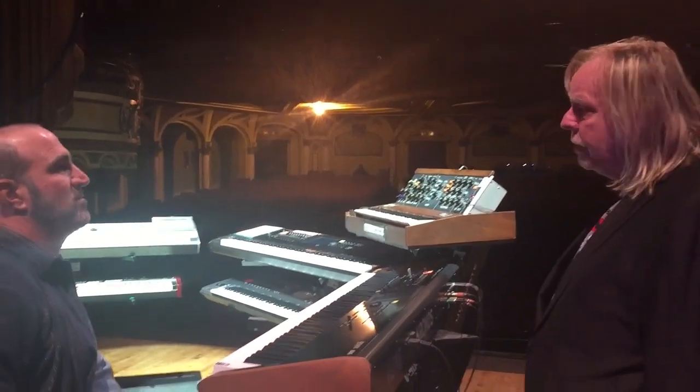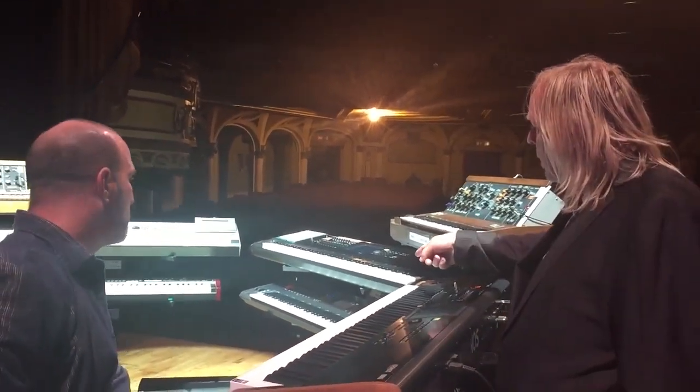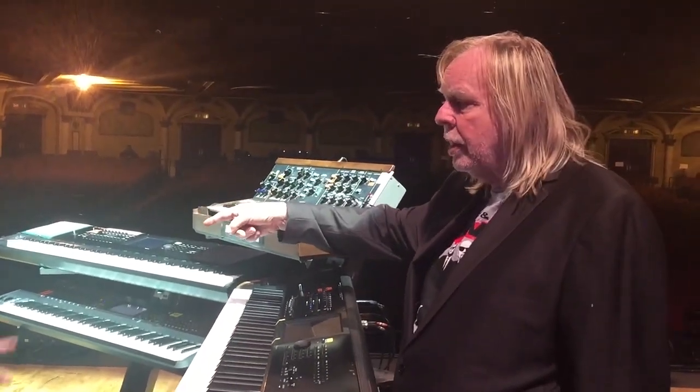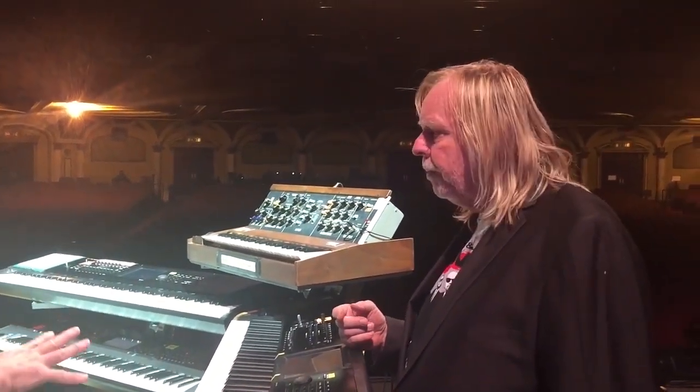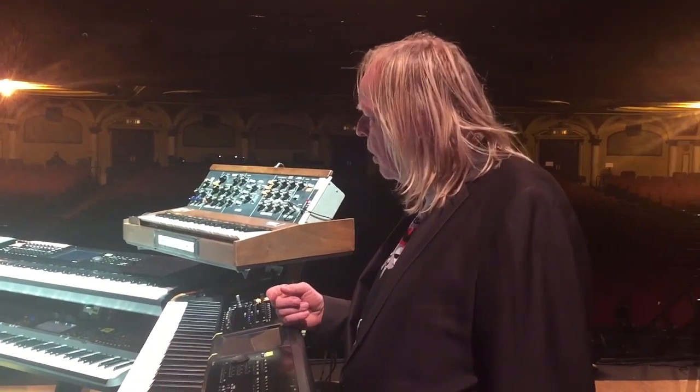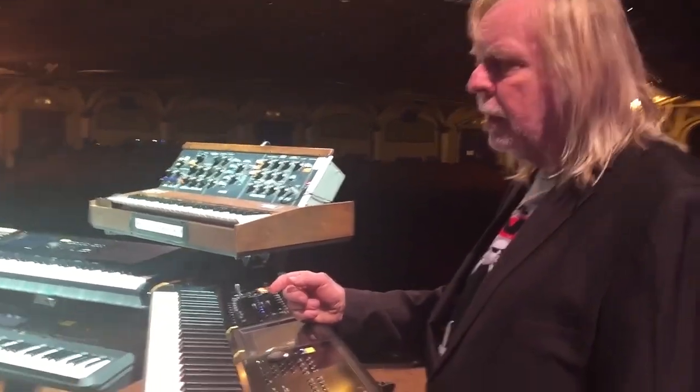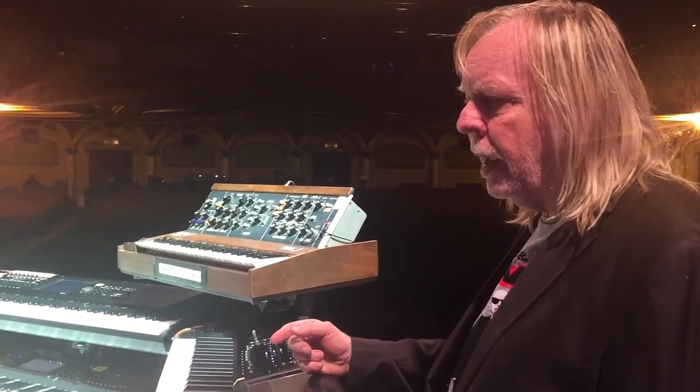I just couldn't do this without it. There are still some things we have to change by hand because the Montage won't talk to it, and nor will the Hammer — that won't talk to it either. So we go to another one, and what I do is change them by hand — we put them into their own little patches and I change them by hand.